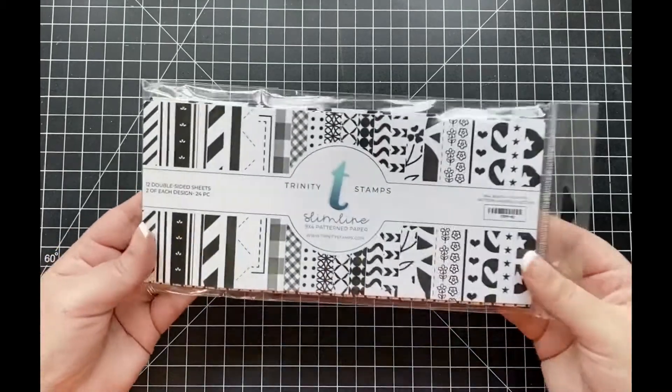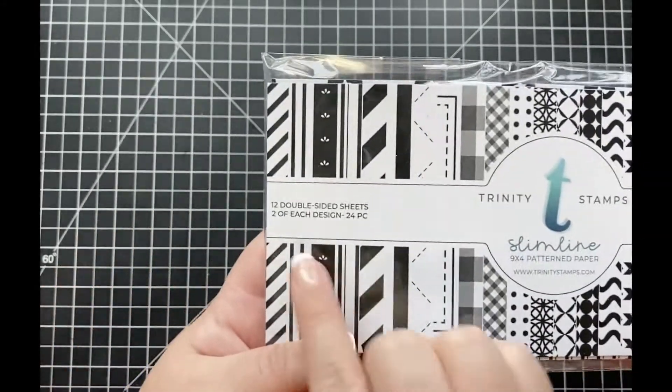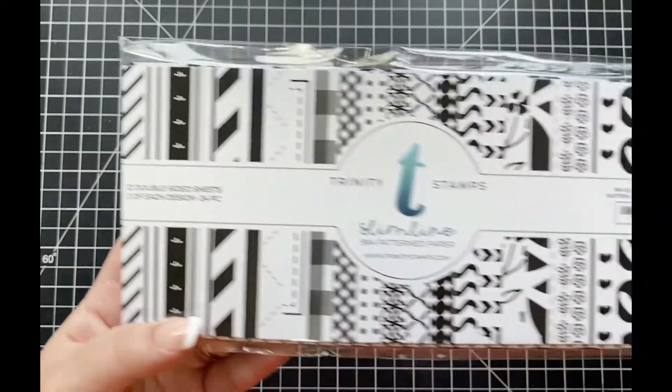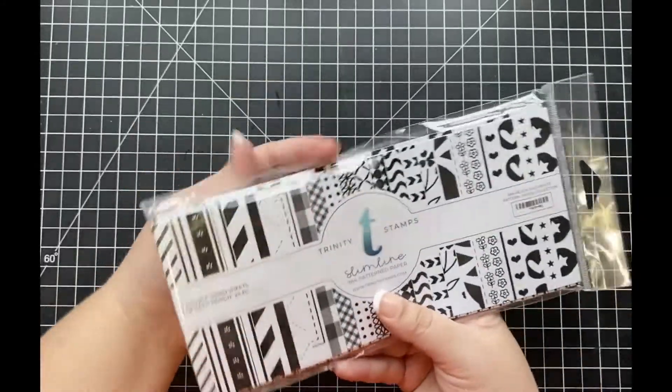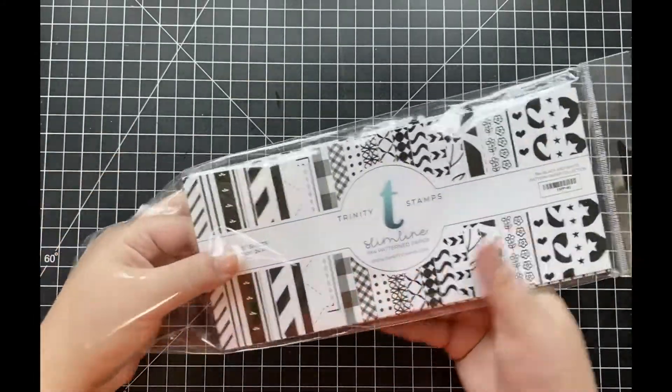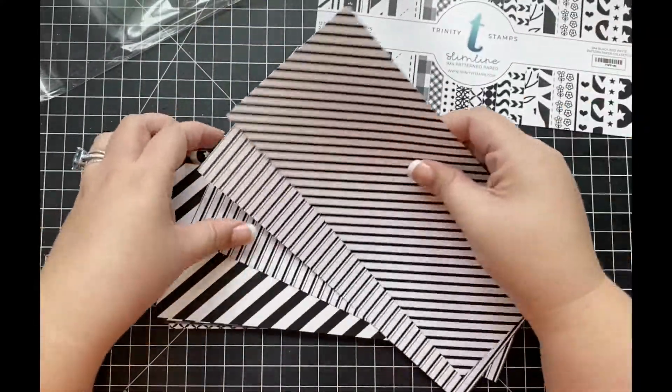This paper pack is going to include 12 double-sided sheets of black and white pattern paper, and each of the sheets are going to measure 9 by 4 inches, which is perfect for all of your slimline cards. You are going to be getting 12 double-sided sheets, and there are going to be two sheets of each pattern included in this paper pack.